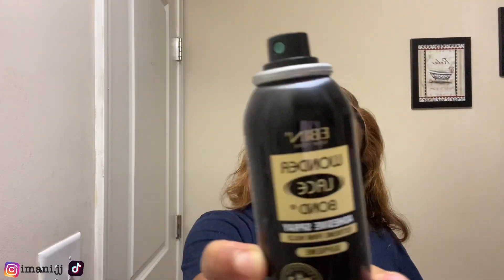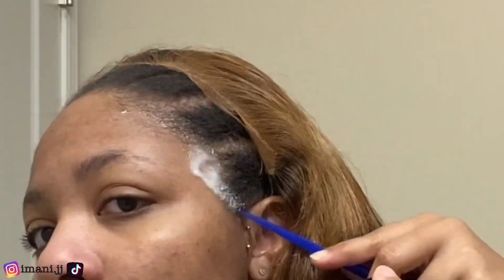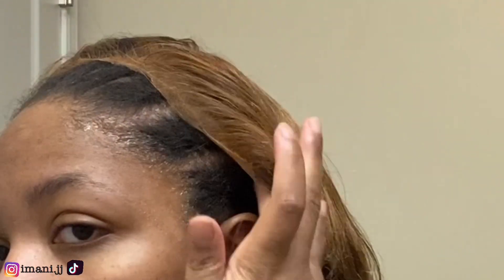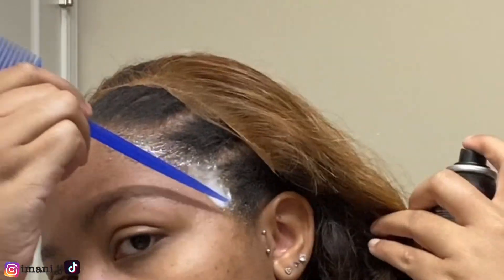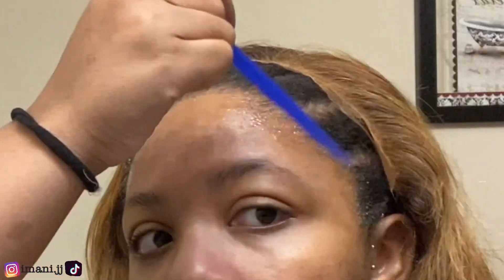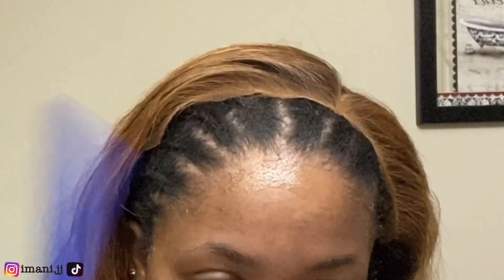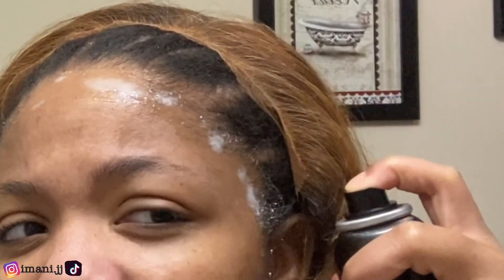Now it's time for the install. I'll be using Wonder Lace Bond by Ebin, and I didn't use a wig cap just because I didn't feel like it. Y'all can see me right now spraying the spray across my hairline — that's the first coat, and I just use the comb to push it back so it doesn't run down my head. Then we're going in with the second coat, and now this is the third coat. I'm using my comb to help push that back and drying it by hand — you can use a hair dryer, that would work faster, so I would recommend doing that instead.